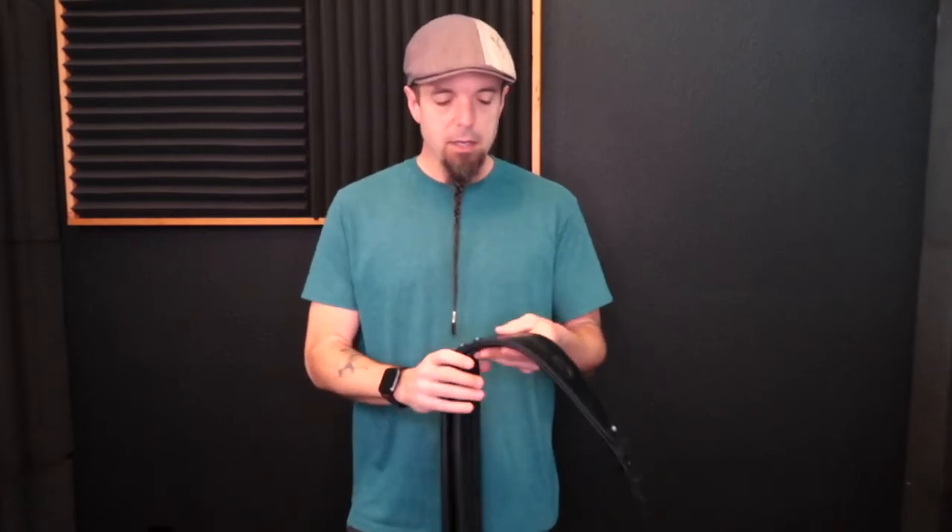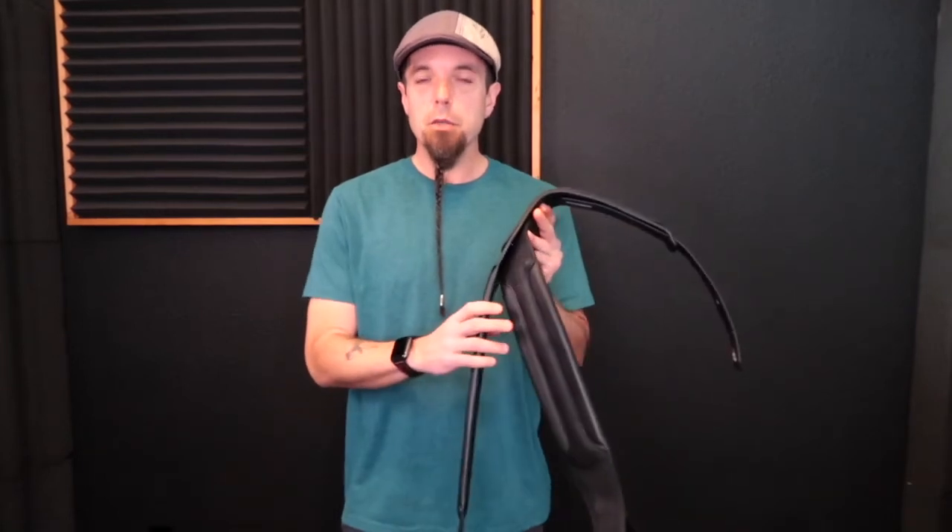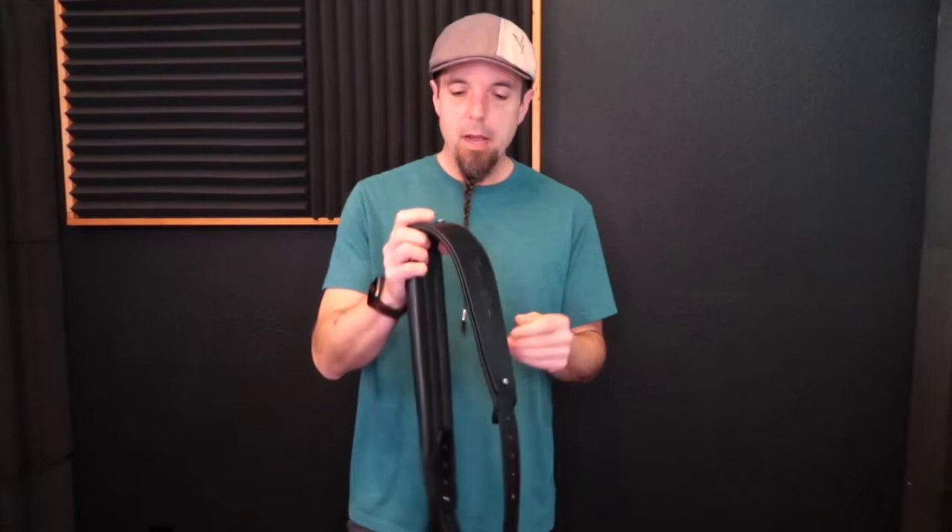Hey everybody, Damian Erskine here. I'm doing this short video to explain and demonstrate how to properly set up your Groove Gear Duo Strap Signature or Duo Strap Neo. I've got a brand spanking new Duo Strap Signature here. Now let's get right to it.